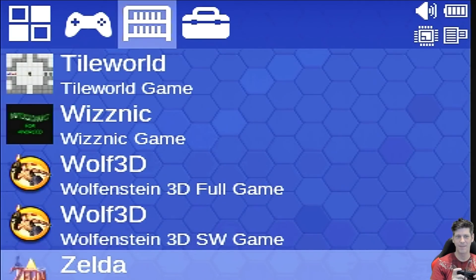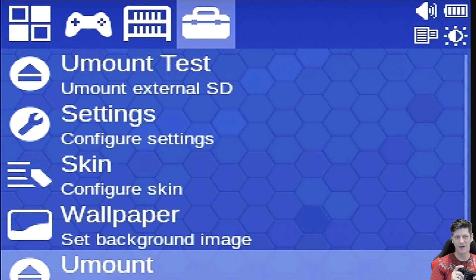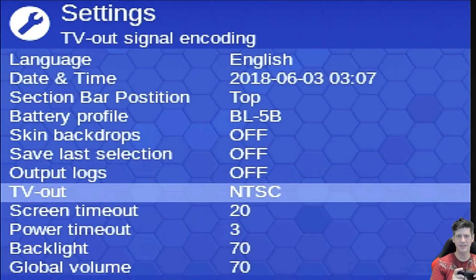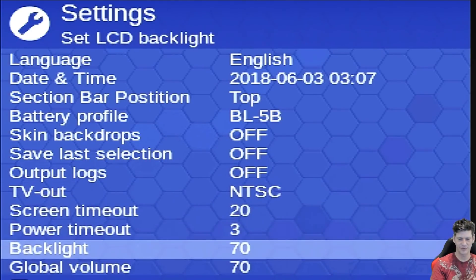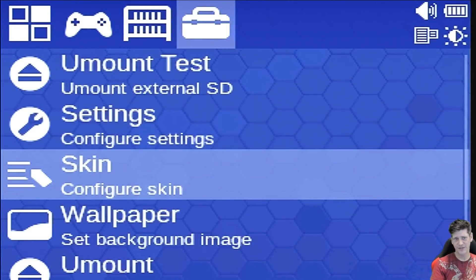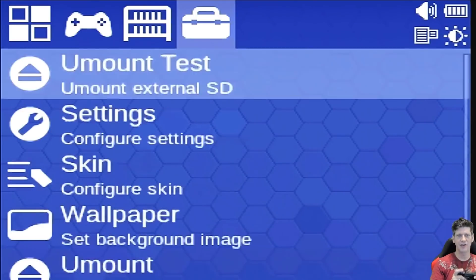There's an unmount feature in the menu. There's a good list of settings — you can set TV-out, screen timeout, backlight, and other options. Timeouts are set by seconds so you can adjust them to be longer. You can configure the skin and change the wallpaper/backdrop. There's an about section, and this is generally where you want to turn off the power.